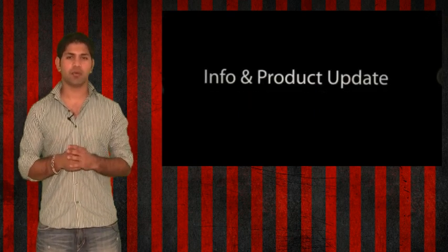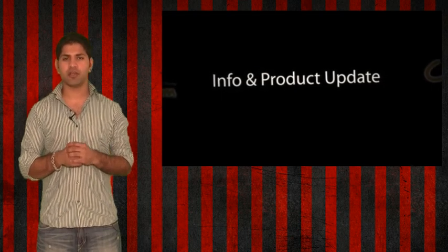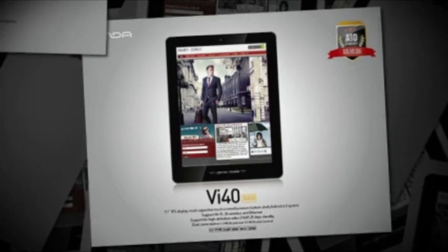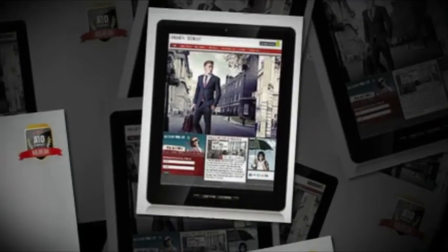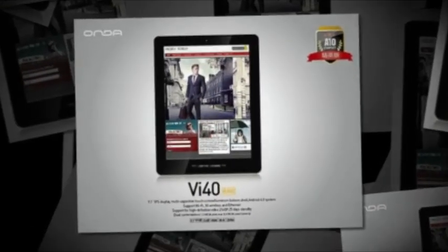But today, instead, we will be talking about a hot new product. The product info update I've got for you is on the Onda VI40 Elite Android Tablet. This is the newest Android tablet from Onda — the VI40 Elite.